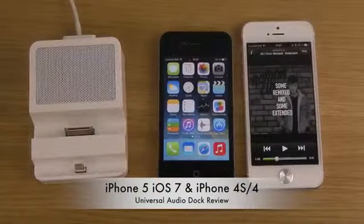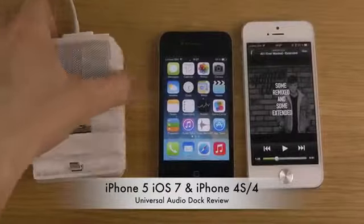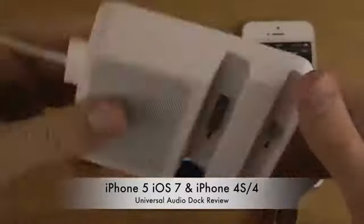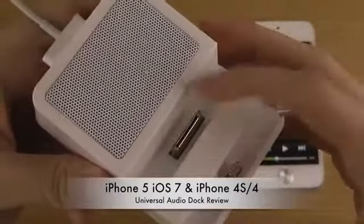Hey guys, so today I want to check out this universal audio dock from Terrace. So this is how it looks like. You can connect a new iPhone 5 with the lightning port and then the 30-pin older iPhone 4 and the iPhone 4S.